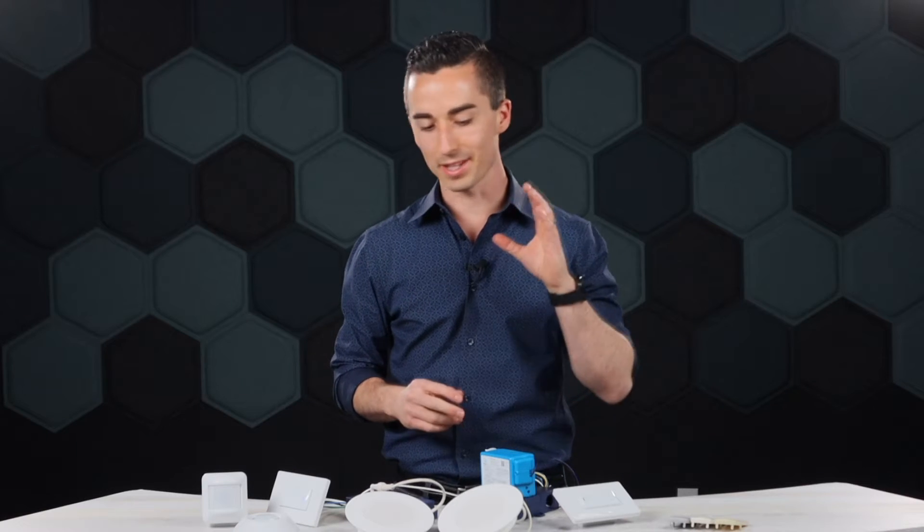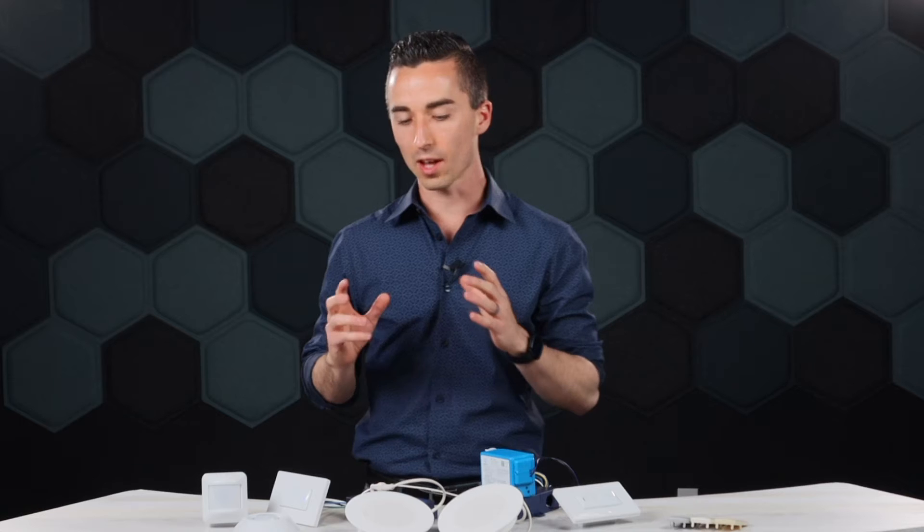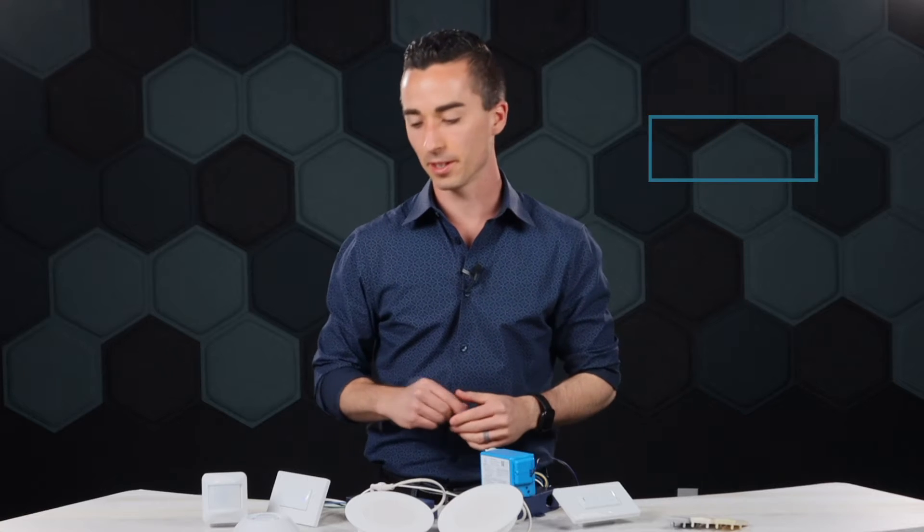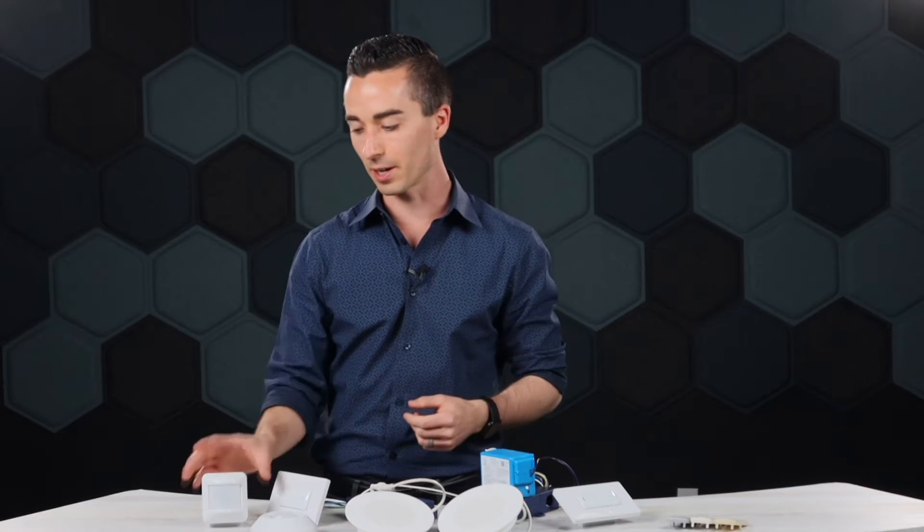Beyond the wireless power pack, SensorWorks provides wireless sensors from daylight to occupancy. When talking about a daylight sensor, a lot of times with simpler systems you can do maybe step dimming — maybe 50% dimming. But with SensorWorks, we can do continuous daylight dimming with a wireless sensor connecting to a wireless power pack.